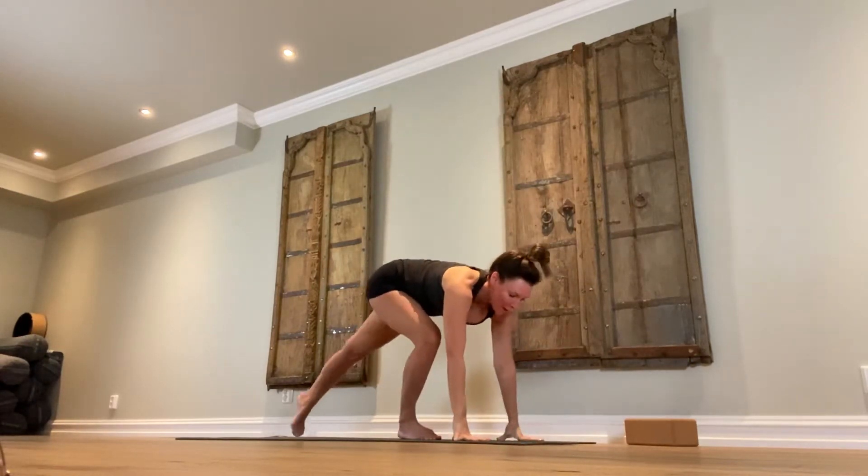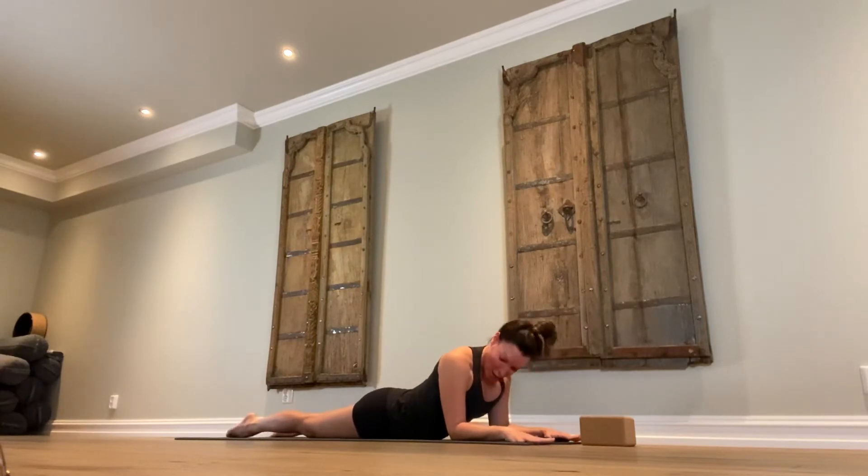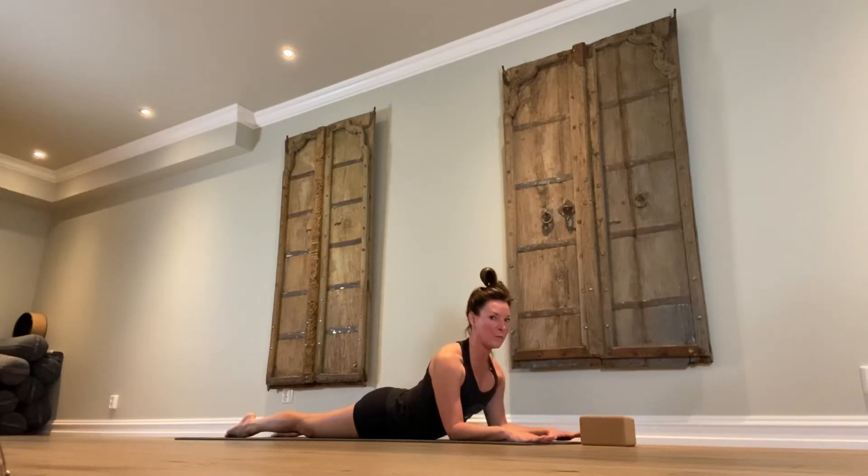From here we're going to come down onto the belly — you might want your block nearby. Come up into sphinx: elbows are underneath the shoulders, palms of the hands are down on the floor with lots of space between the fingertips. Press the shoulders away from the ears, elongate the spine. Think you're trying to touch the ceiling with the top of your head while pressing the heart forward, trying to find space behind the heart and the spine. Hold for a count of ten, going deeper as you go.